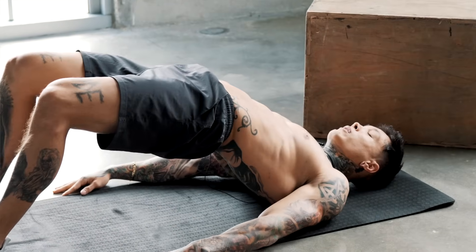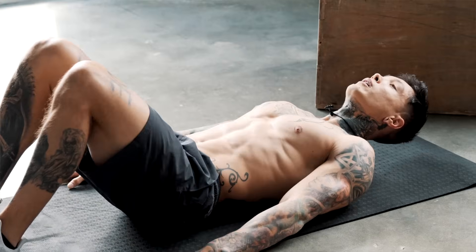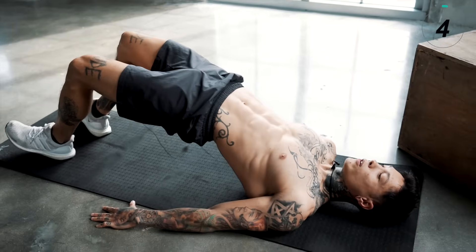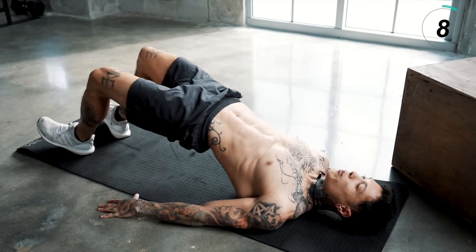We're gonna drive our heels into the ground, raise our hips up, squeeze those glutes, and come right back down. You don't wanna focus on how many you're doing — you wanna focus on the quality of the contraction, your range of motion, and your time under tension.